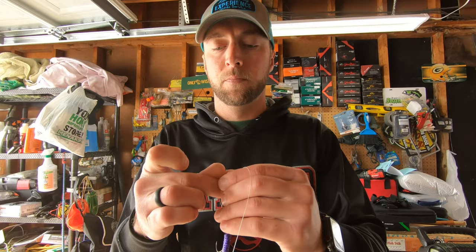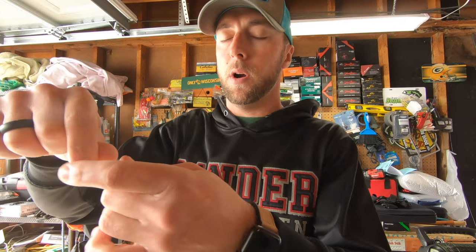We've got our 10-pound braid main line here. The first thing you're going to do is just tie your first jig on just like you normally would with whatever knot you prefer. Now that you've got your jig tied on, trim your tag — so now you've got your one jig. That's the first part of the step.